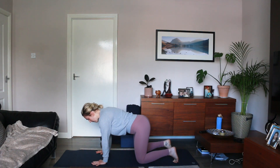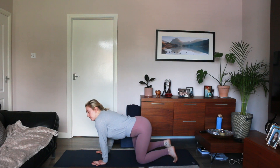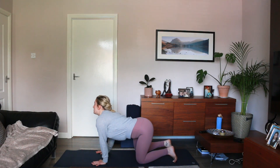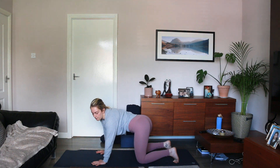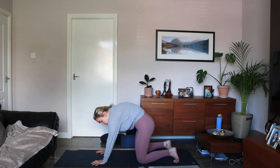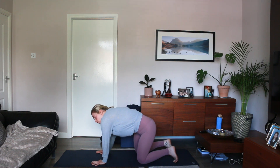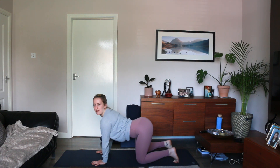Continuing with those, we can introduce a little bit more fluid, circular movement. Instead of coming forwards on the inhale, we can actually send our spine downwards and towards the right, sending our gaze towards the left, then as we exhale, round our spine towards the right, then towards the center, then towards the left — basically moving our spine in a circle. Then inhaling, sending our spine towards the right again.